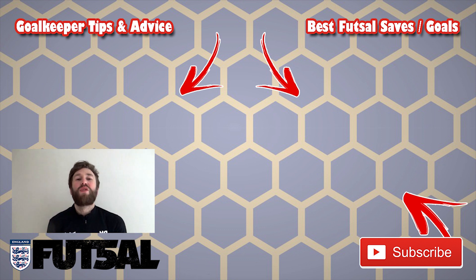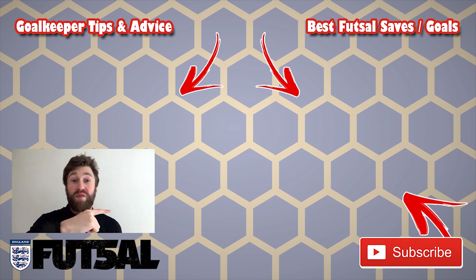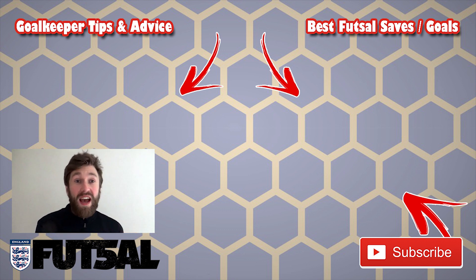Thank you for watching, guys — I really do appreciate it. Please subscribe if you want more of my face and more Love Futsal content. Up here I have a playlist of best goals and saves, and also a playlist of tips and advice for all you futsal goalkeepers out there.